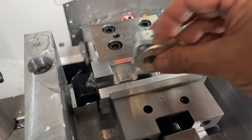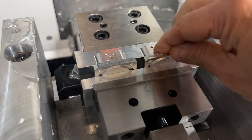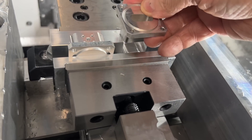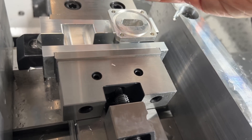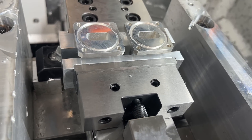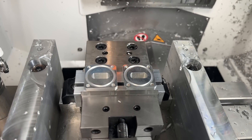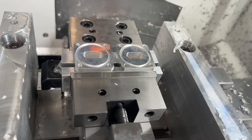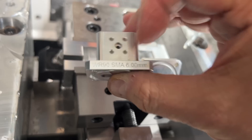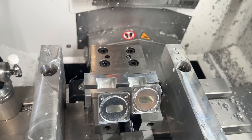Time for a quick test fit before I actually glue the magnets in place. I think that looks okay — let's flip it. Yep, I think I'm happy with that.